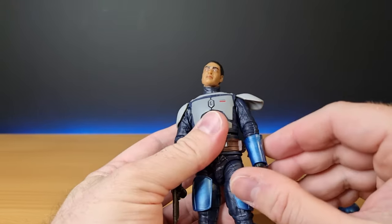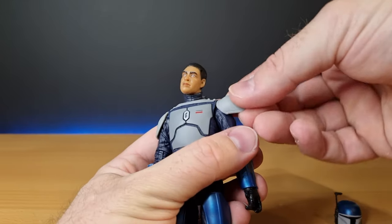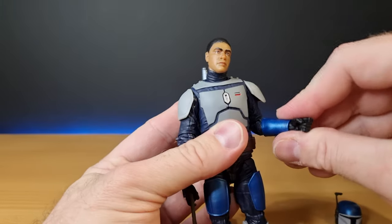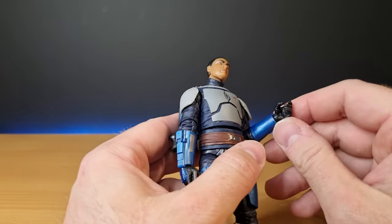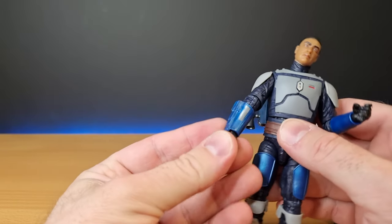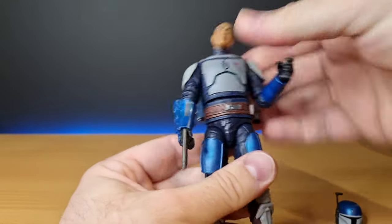The shoulder armor is independent. Ball hinges in the shoulders and elbows — I'm trying to get my anatomy right. Ball hinges in the wrists: one is an in-and-out hinge, the other is an up-and-down hinge. There's also a torso joint in the middle.